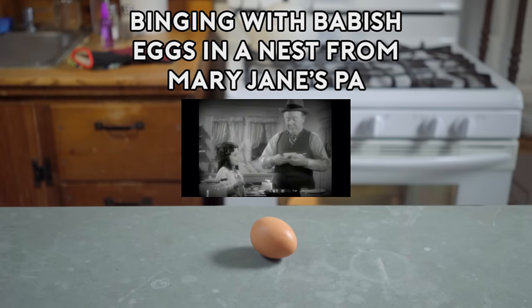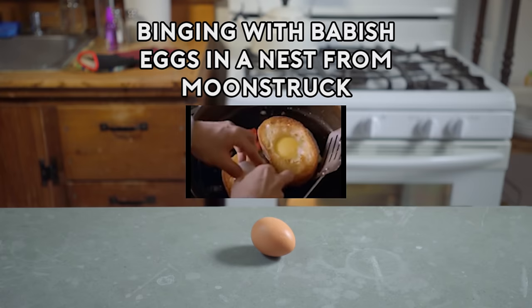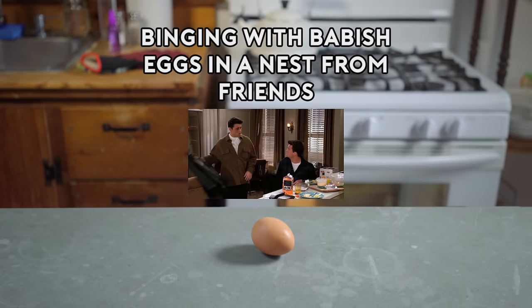You take a piece of bread like this, then you look through it like this, and you wink. And you drop it in a little hole, like that. What? No, I just thought you liked your eggs with the bread with the hole in the middle, a la me.